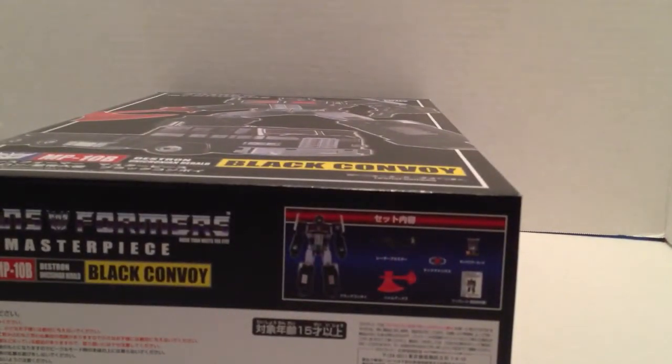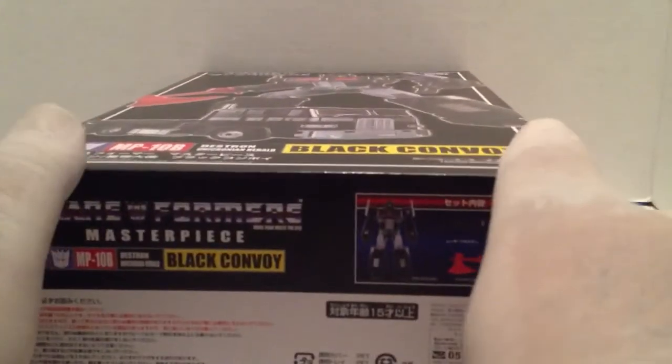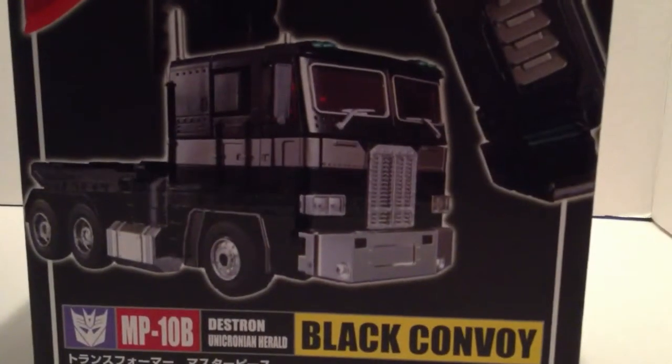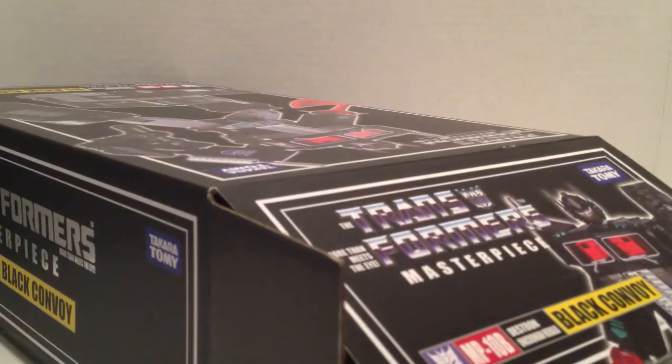Anyway, this is Takara Tomy's Nemesis version of the MP-10. I also want to say: if you notice I've got gloves on — normally I don't wear gloves, but I opened this thing up earlier and handled him a little bit and he's a shiny black that tends to leave fingerprints really fast. I don't want to keep cleaning him, and I will put him on display in a sealed glass cabinet so he won't be getting any dust.